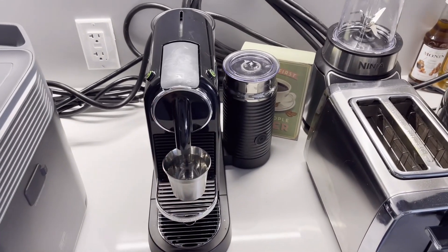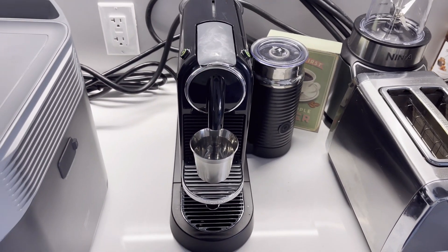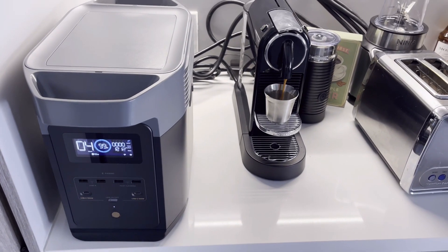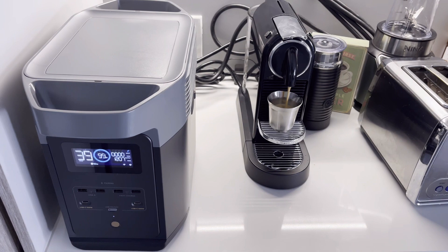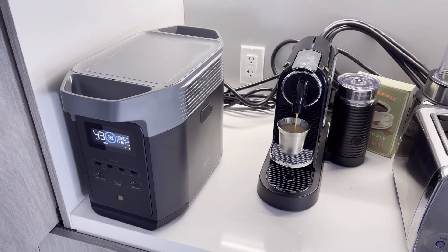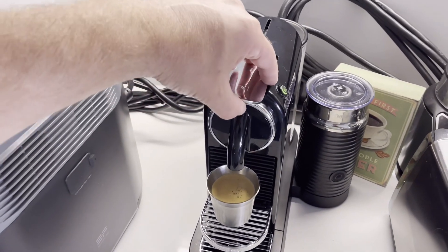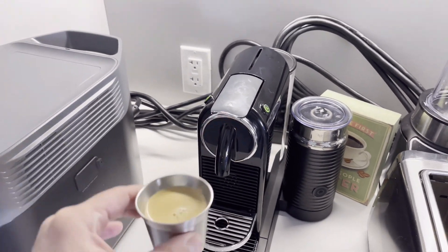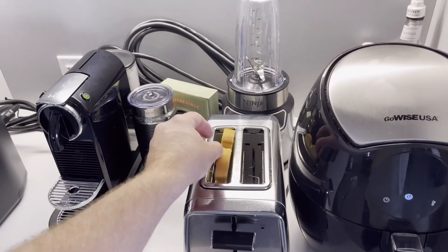All right, let's make a little espresso real quick. Cheers to that!